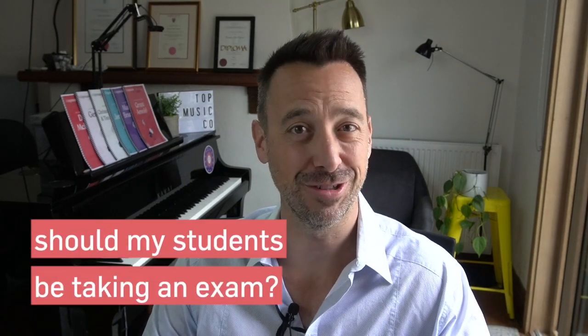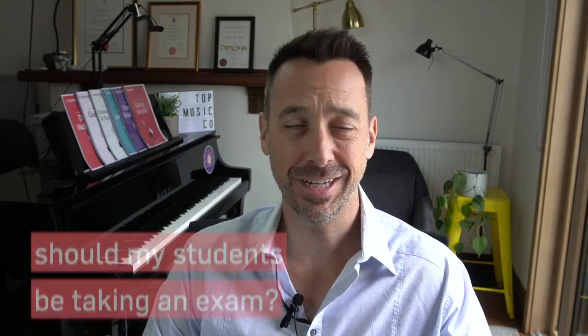So the number one question to be asking is, should my student be taking an exam? Back in the old days in Australia, UK, New Zealand, and some of the Commonwealth countries, it was pretty common that all students would be expected to do exams — they would do an exam a year all the way through. Now we're thinking a little bit differently because exams don't suit every student and not every student gets the same benefits from exams.